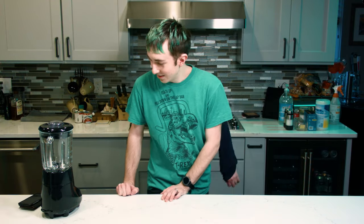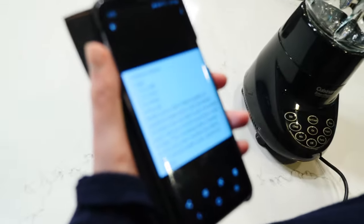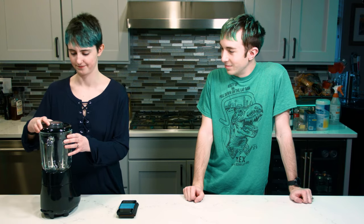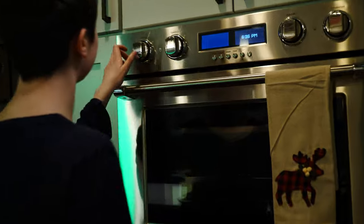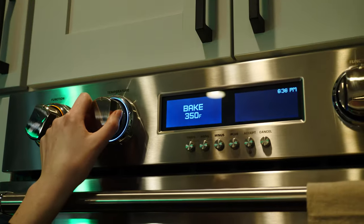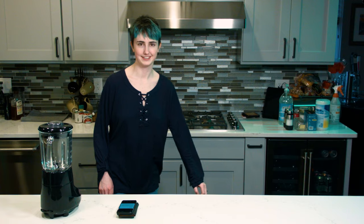What do we do to get started? First we grab our recipe. Beautiful recipe. Let's start with the oven — if I can figure this thing out. Let's just do bake, and I think 350 is actually what we want.